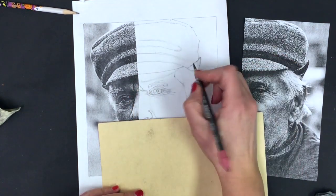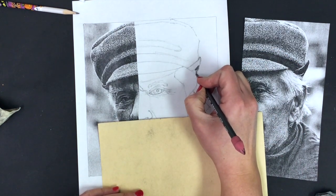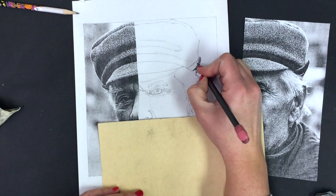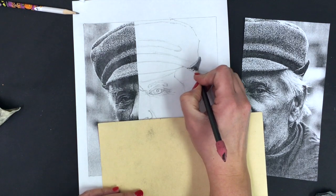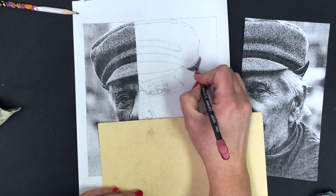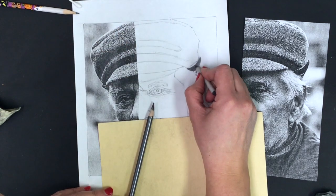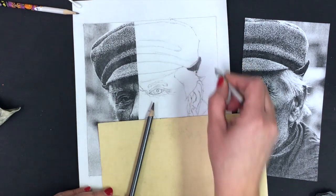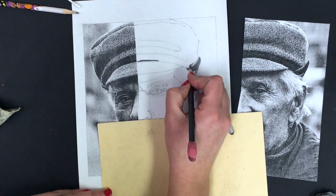I'm just going to start working top down — the face first, then I'll worry about a background tone. First and foremost, let's look for some of the darkest values on the hat and go in with my Ebony pencil. I've got a really dark shadow on the lip of this hat — really dark and then fading — so I'll start with those. I'm going to leave some spaces of white for where I see the white in the fellow's hair.